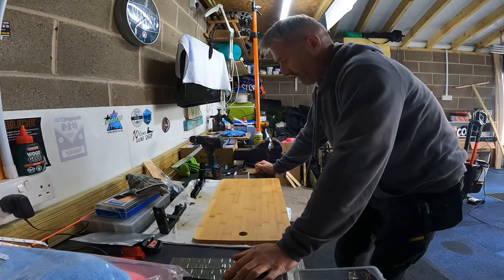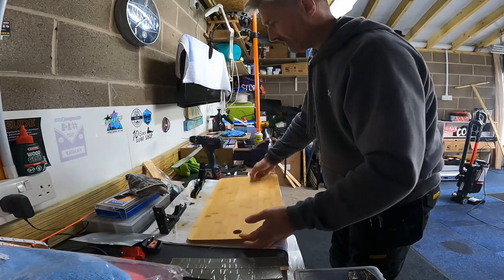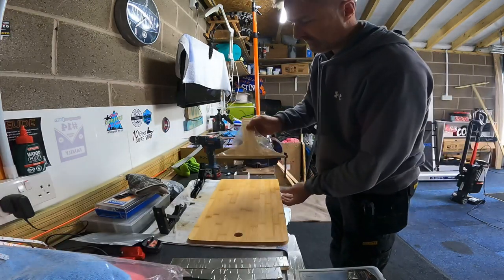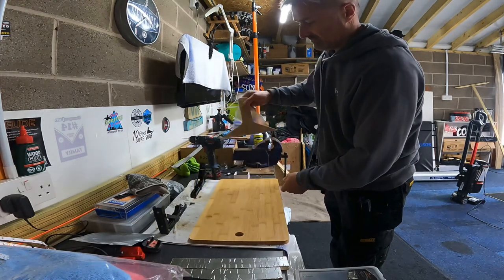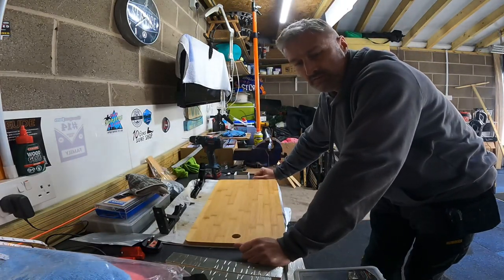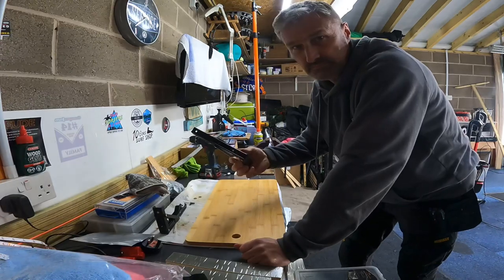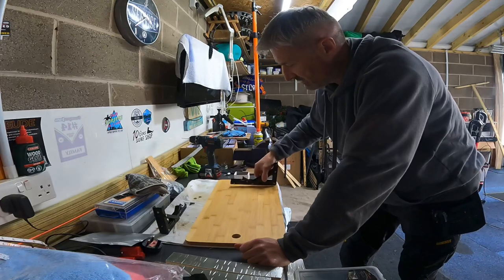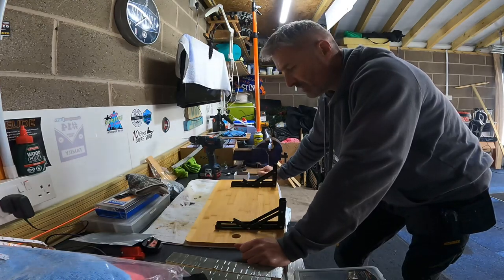I've got a bamboo chopping board from the Range or Dunhill. I've cut a bit off and rounded the corners off. She wants it on the side of the van for drinks and that kind of thing. So we've got these drop-down table hinge things which go there and there, so we just need to mark them up and screw them on.